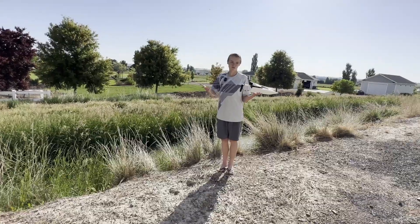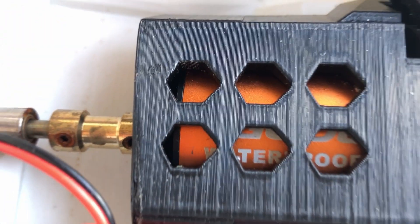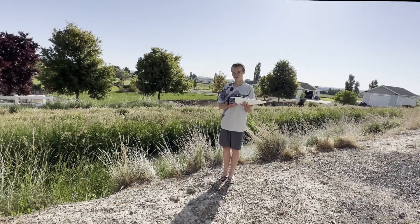Or maybe it was the motor — I'm not ruling out that possibility. But either way, it was at least good enough to get some cool shots.